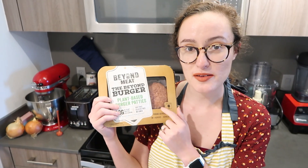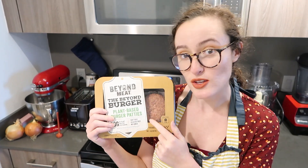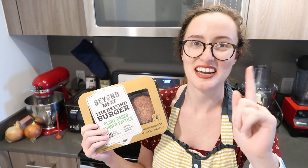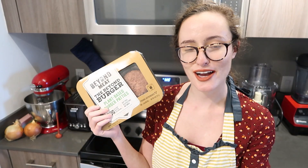Beyond Meat does not sponsor me, but Beyond Meat burger patties are literally the best veggie patties I've ever had. When I use this I make literally the best vegan burger I've ever had, and I think my fiance would agree — he's filming and he nodded yes. And I thought to myself, why can't I use these for my taco meat? So that's what I did and it turned out just as good.